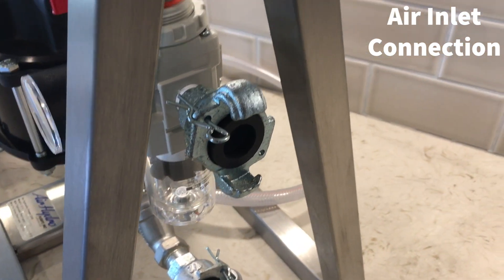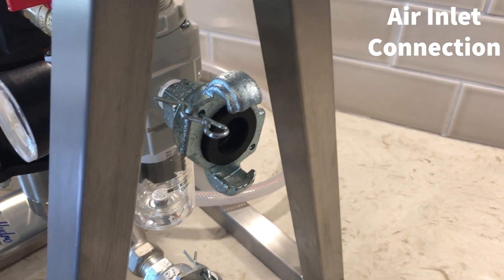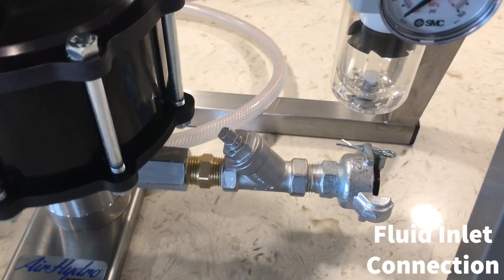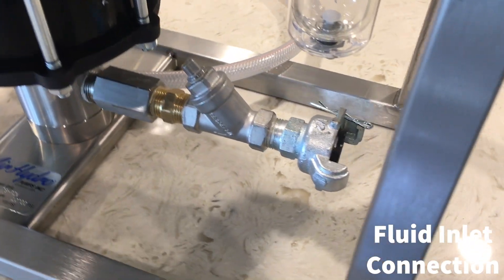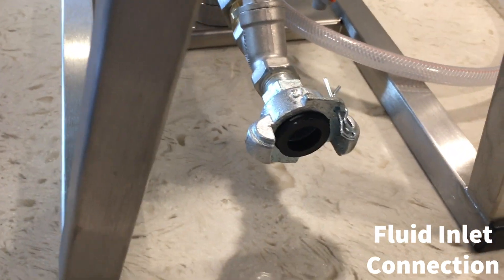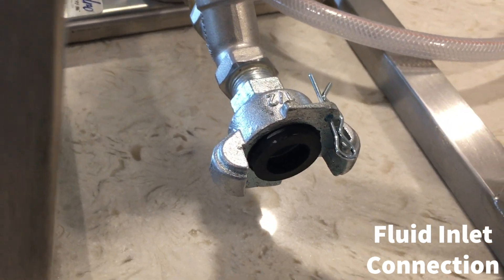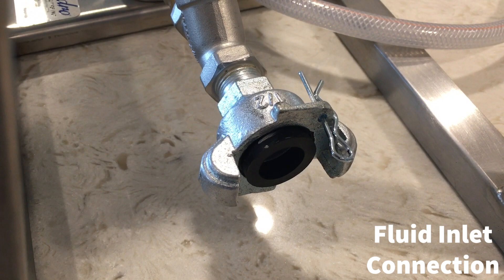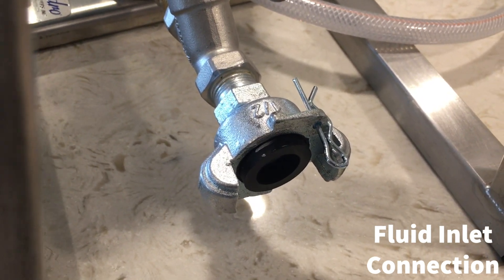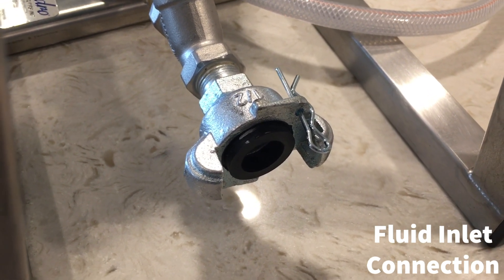The air supply should be clean and dry. You can also connect water, oil, or an oil-water mixture to this connection here, which is a half-inch Chicago coupling. You can remove this coupling if you prefer and connect to the half-inch MPT female connection, which will be exposed once the coupling is removed.